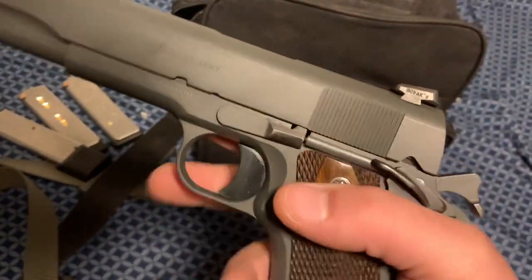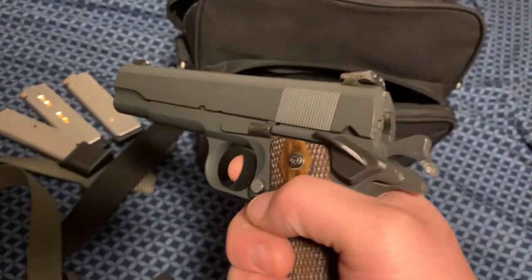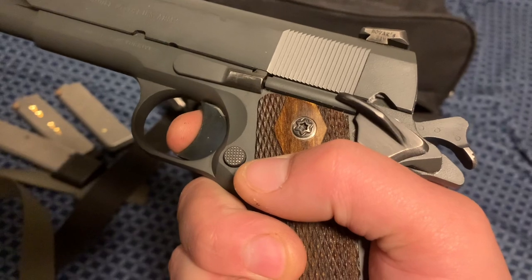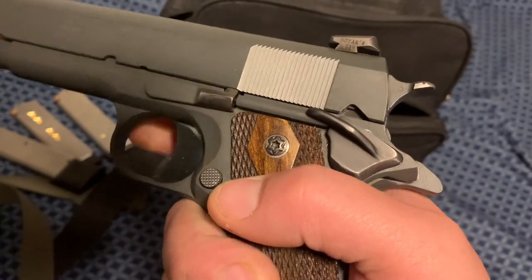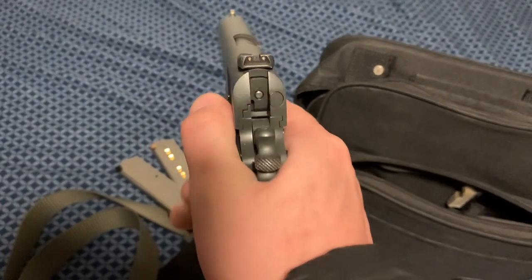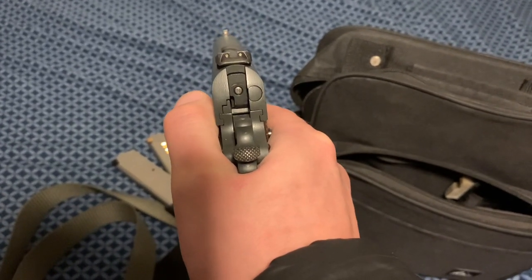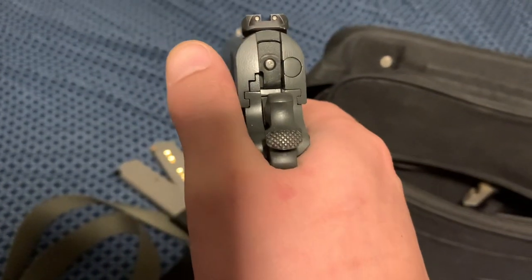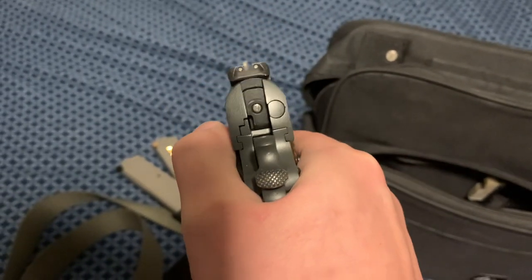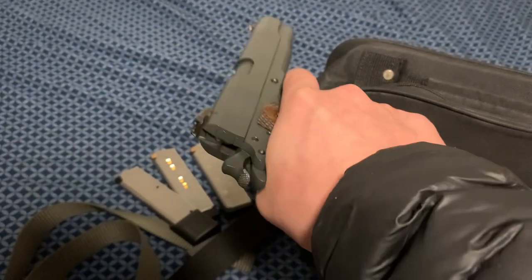This trigger isn't super duper light, but it's pretty good. I'll just dry fire it for you — you can see there's just a little bit of take-up, and then it's a pretty crisp trigger. The sight picture is nice. I really like this thumb safety, because with a two-handed grip I like to keep my thumb on top of the safety like this. I don't get bitten — some folks I've shot with have. I've gotten bitten once when I was kind of limp-wristing it. I really like the A1 configuration, so I'm pretty happy with this current setup.